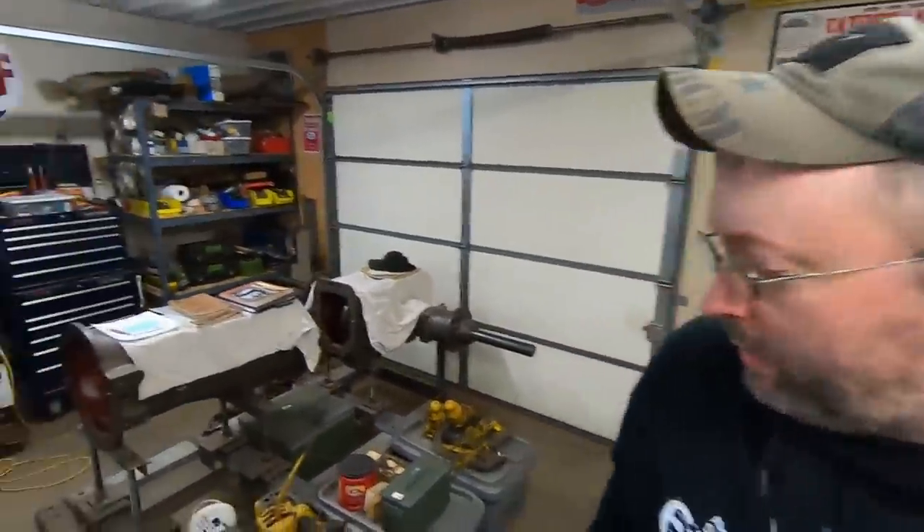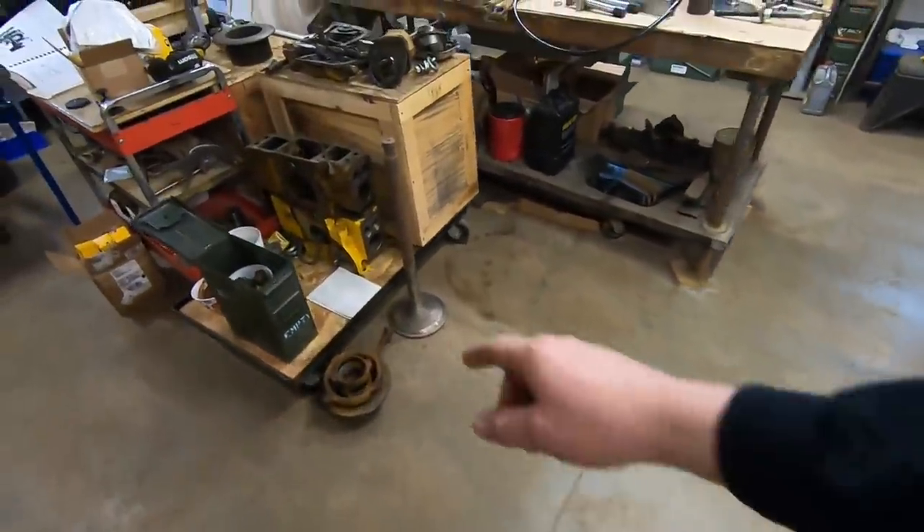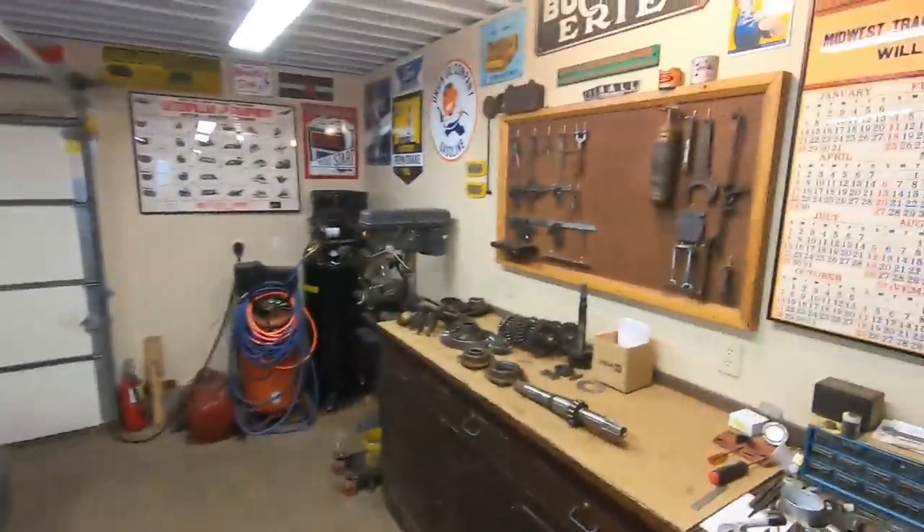In the last couple videos, people in the comment section have noticed those two starting engine blocks and keep asking the same question: are those the ones that were at the machine shop? Unfortunately no. I disassembled six or seven of them — seven total. One block was junk and went to the scrap pile, four others are in here, and the two I sent to the machine shop are still there.